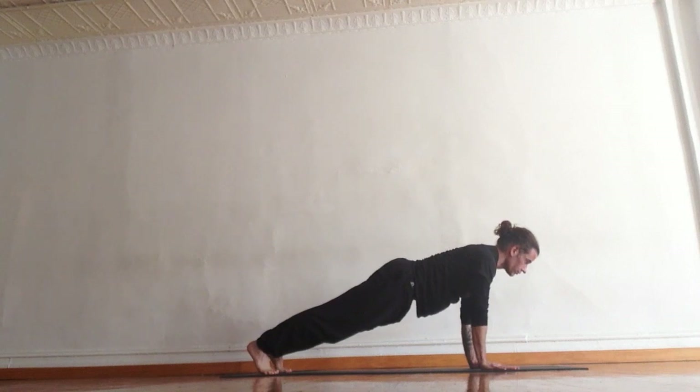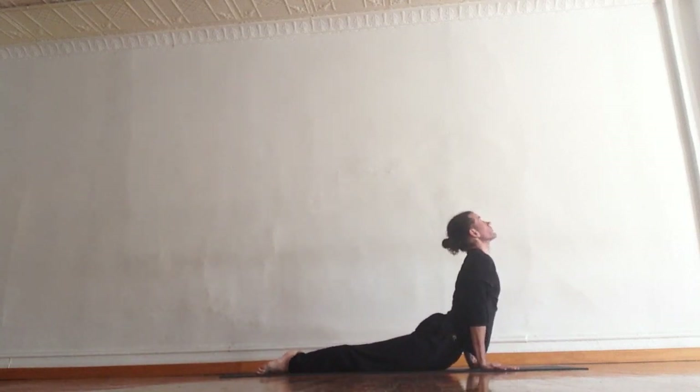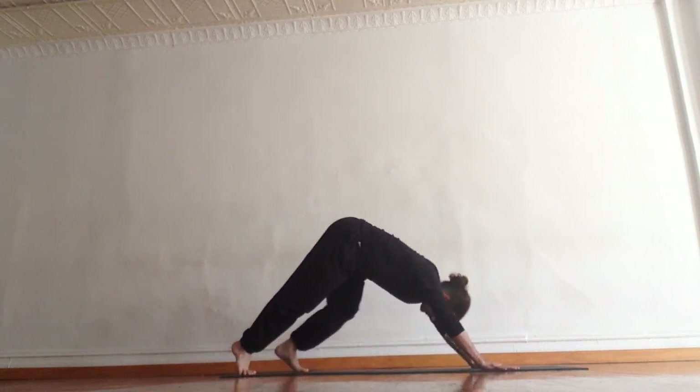Take a deep breath here. As you exhale, lower through your push-up. Come onto the tops of the feet. Breathe up. Look up. Shine the heart up. Exhale, lift your hips high and back. Downward facing dog.